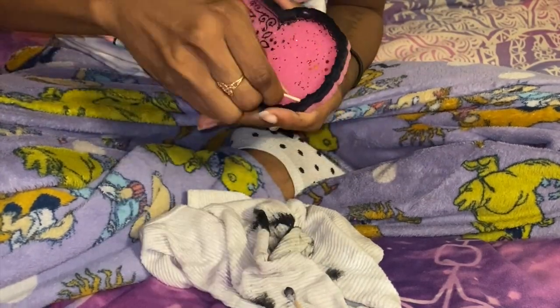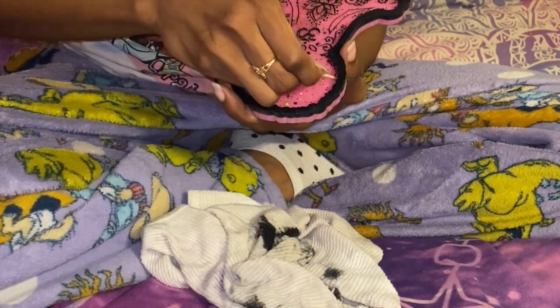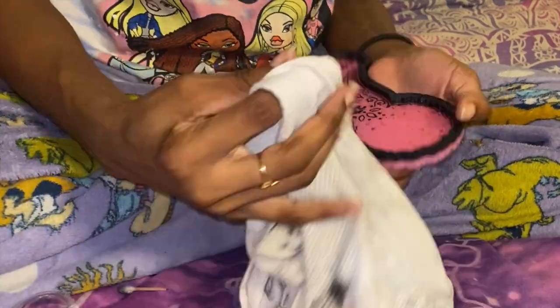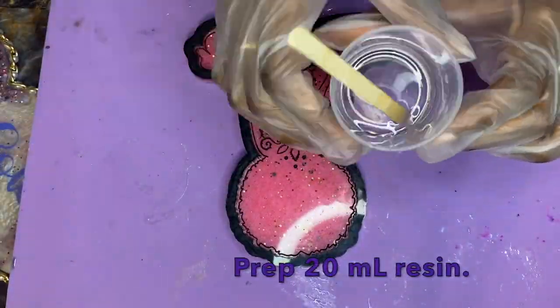You don't have to worry too much about scratching because the doming layer will help seal in anything that does happen. So once you're finished getting everything wiped off, we're going to go ahead and prep 20 milliliters of resin.